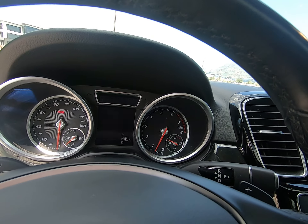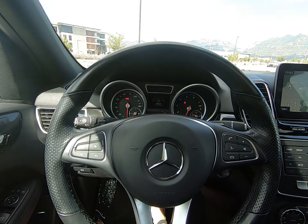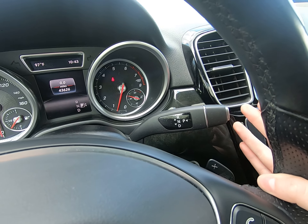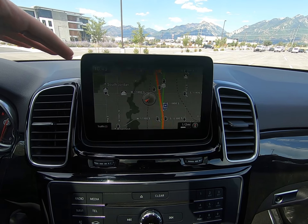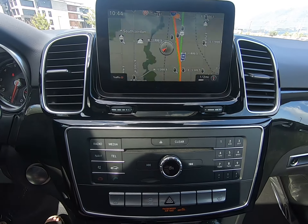We only have 43,626 miles on this vehicle. Controls on either side of our steering wheel, and the shifter is right here on the side — Park is a button. We have a touch start button as well. Navigation is installed. I love this screen and how it lines up with our dashboard without obstructing your view in any way.